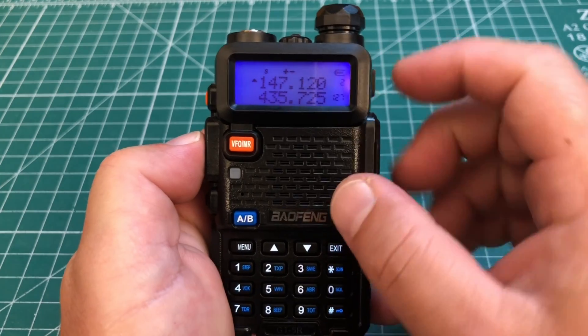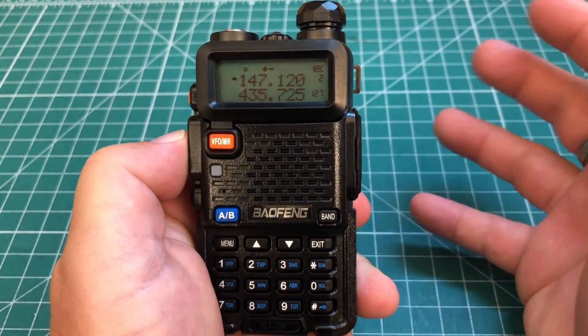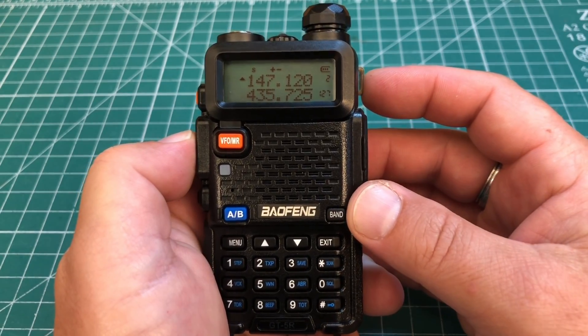You are going to see that plus and minus offset displayed — that's totally normal, that's just the way the Baofeng shows that there is a shift on the channel. Now that you've mastered programming the UV-5R by hand, check out my next video where I teach you how to program the UV-5R using CHIRP, which also adds the ability to name your programmed channels.